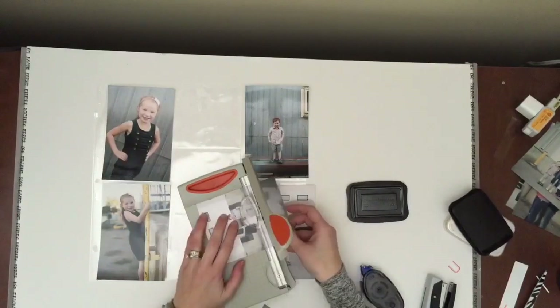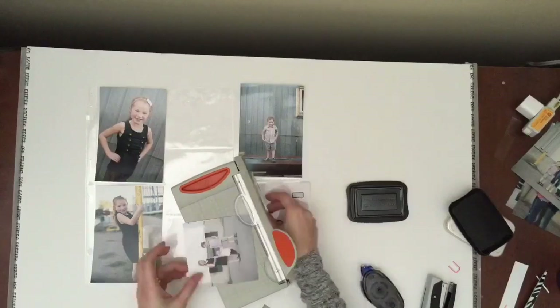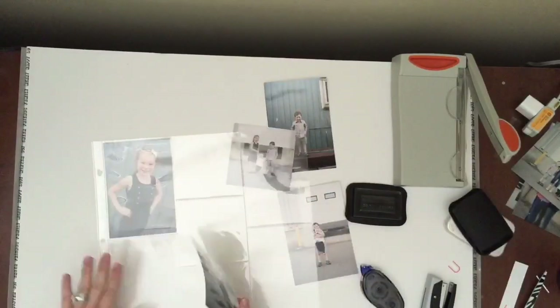I'm trying to simplify stuff this year for 2016. I'm going to be doing a lot more white space and just little tiny pops of color. So we'll see how it goes.